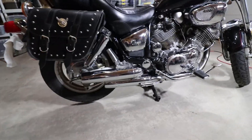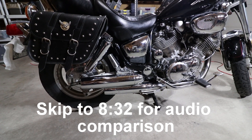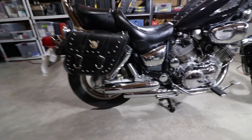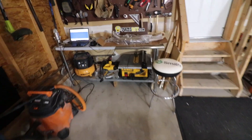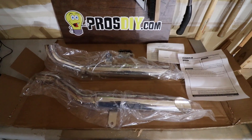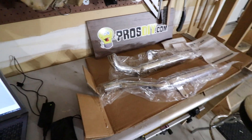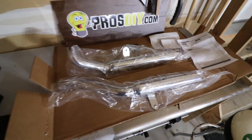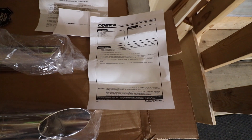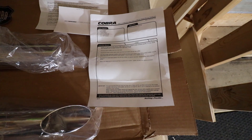So here's the stock exhaust. I'll do an audio test with that at the end of the video. I'm going to record it with my Yeti mic so you get better audio quality, and then I'll record the aftermarket exhaust which just came in. It's a Cobra exhaust and I picked it up from Dynamic Cycle Parts out of Canada. It comes with a super vague set of instructions — I'll copy it and put a link in the description below.